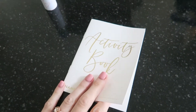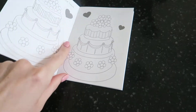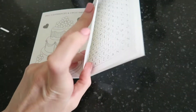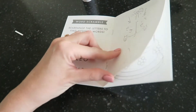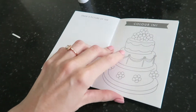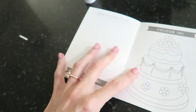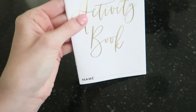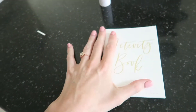Next, we have these activity books — we did not make these. We found them on Amazon and you can get them in a pack. They have coloring pages, spot the difference, word searches, and a bunch of stuff that will keep the kids entertained at least for a little bit, maybe during dinner before all the dancing and stuff happens. They're all wedding related and I really liked the touch of them being gold, which will match our decor and is just prettier than having a full-on coloring page set out.